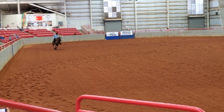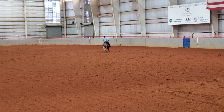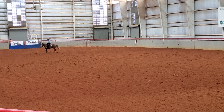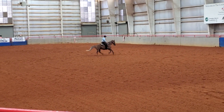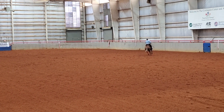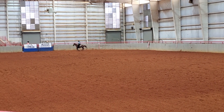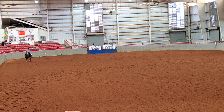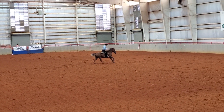Now we're into the left circles — big fast, small slow, then big fast. I scored these circles a minus one-half also, and the main reason is I don't have enough speed difference between my big fast and my small slow. The big fast needed to be a little bit faster and the small slow needed to be a little smoother and rounder. Overall he got it pretty good, and we're coming around for our second big fast circle and will swap leads and go the other direction.